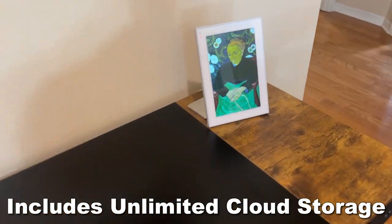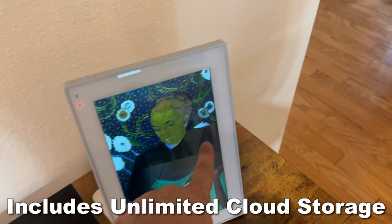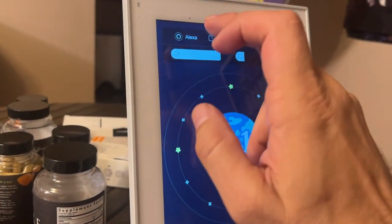So let's go ahead and check it out and kick it off right about now. One other thing I want to point out that's really cool about the device is that it ties into your Echo device, your smart assistant.